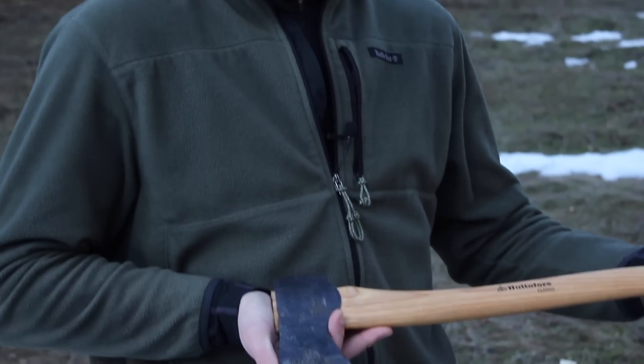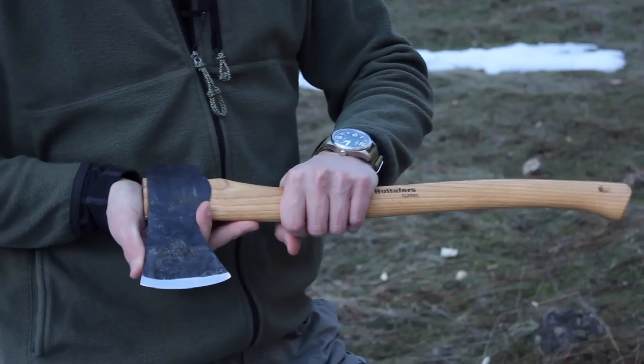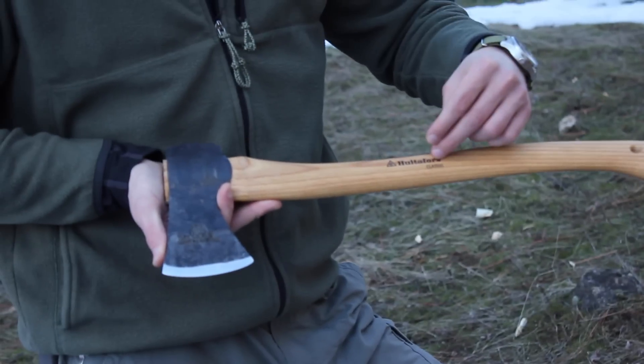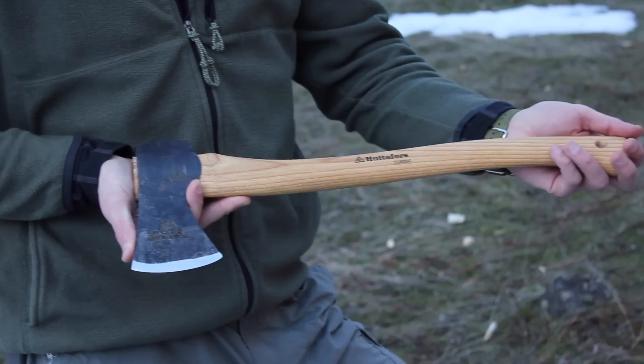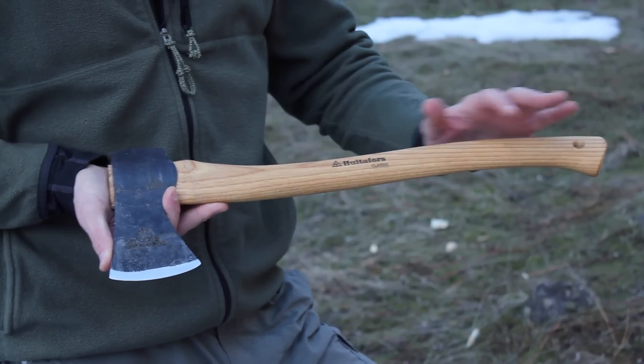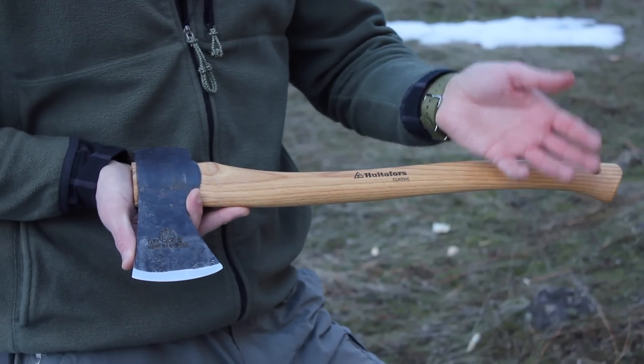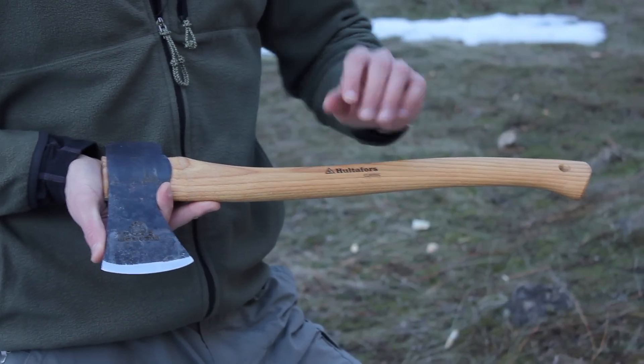Hey there guys, Eugene here from Review Outdoor Gear. Today I'm going to be showing you the Hults Bruk Forest Classic Hunting Axe. This axe is also known as the Hults Bruk Aneby Hatchet — there's a different version of it. From everything I can tell, they are the exact same axe. I think one of them is just marketed in Europe versus the U.S.